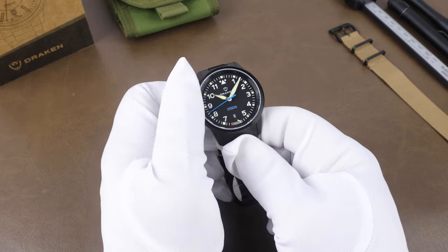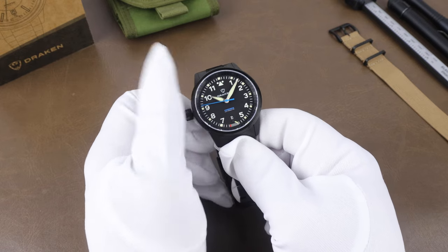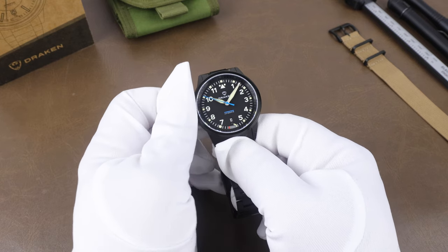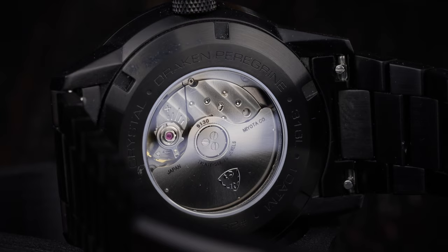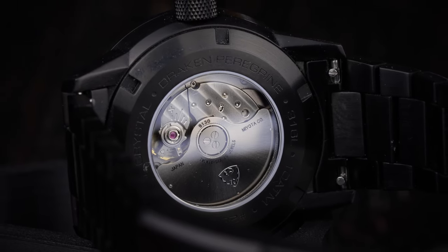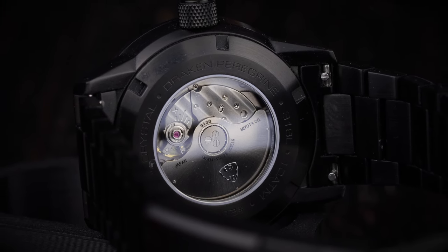The crown is a screw-down crown — just unscrew it here — and the winding action is quite nice. The movement running the watch is the Miyota 9130, which is visible through the display case back. It is a high-beat movement, beating at 28,800 vibrations per hour, with a power reserve of approximately 40 hours.